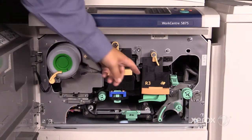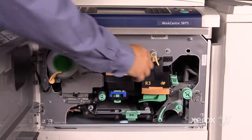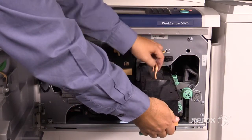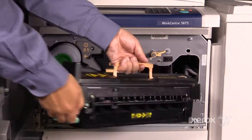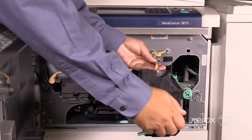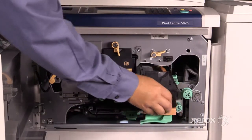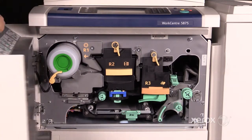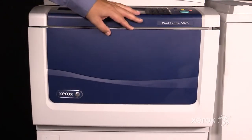Next up is your R3, or your fuser module. It is hot and heavy. If you handle it by the peach levers, you won't burn yourself. And that is the 5800 series consumables.